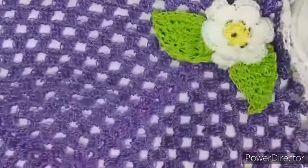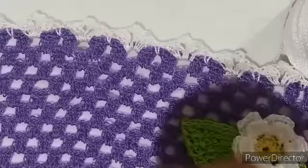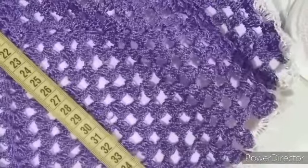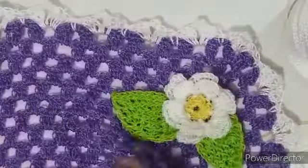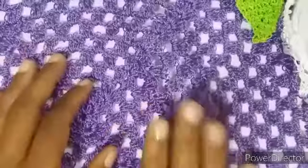Aqui, essa toalhinha medindo, ela mede daqui do começo ao final 42 centímetros, tanto de um lado como do outro. Então, vamos começar?